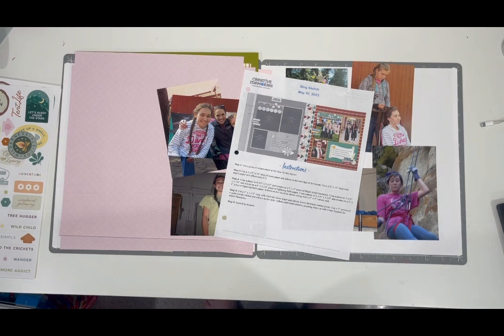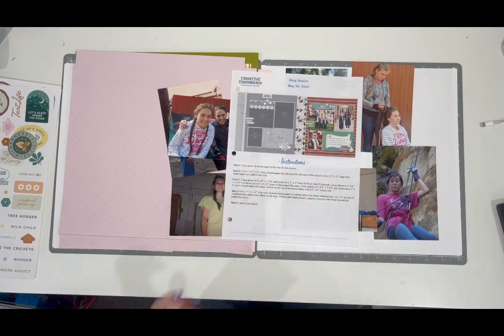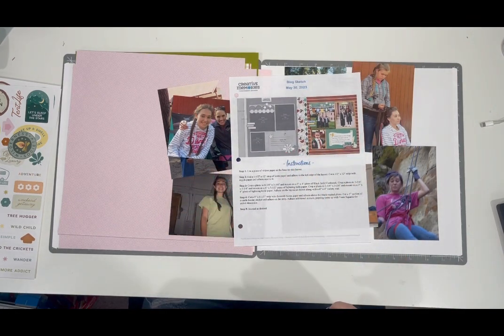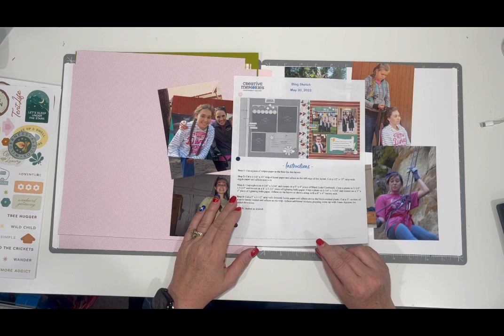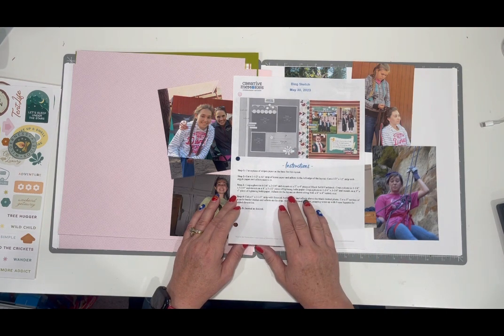Hello, everybody. This is Kelly with Kelly Richmond Scrapbooking. I'm a Creative Memories Advisor, and I'm here today to show you how I'm going to do another blog sketch. The sketch is from May 30th, 2023, and I've created this handout with the instructions and also the measurements. If you would like this handout, go check out my Scrap Happy with Kelly Facebook group and ask to join so you can grab this PDF handout.